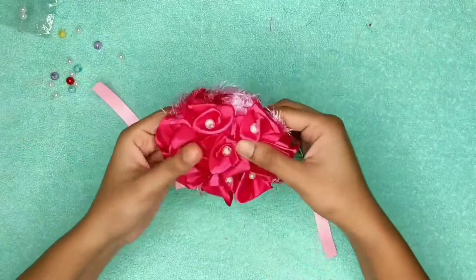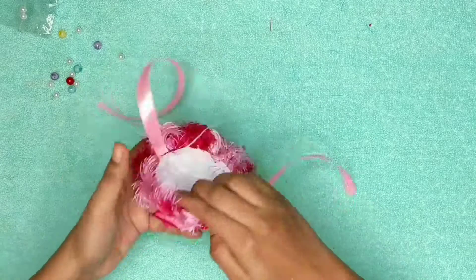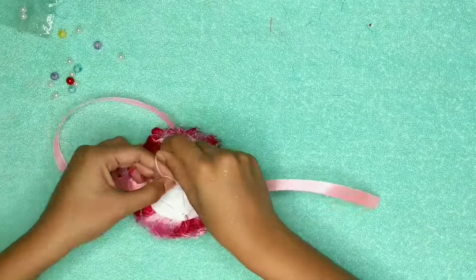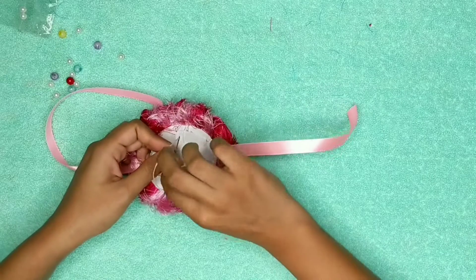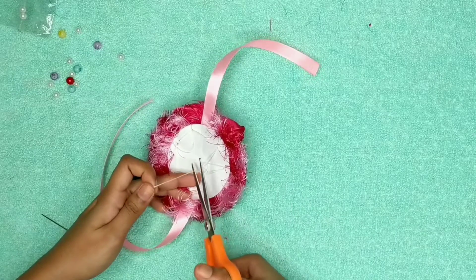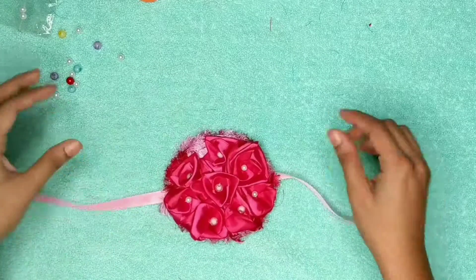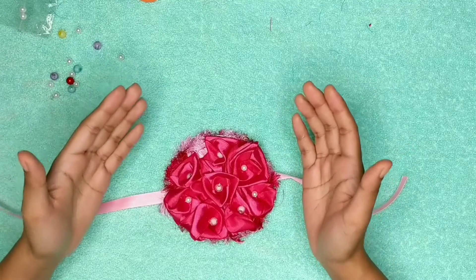After you have finished attaching all the beads on every rose as I have done, just attach the string and secure it with some knots at the back of the rakhi, then cut the rest of the string with your scissor and you are done! See how beautiful it is looking, and you made this with your own hands — that is a very special thing. I think all of your brothers are going to appreciate you for this. That's it for today — if you liked this video and found it useful, don't forget to hit the like button, subscribe to my channel, and share this video with your friends. Please follow me on Instagram — the link is in the description box below. Until next time, stay tuned, stay happy, stay safe — bye bye guys!